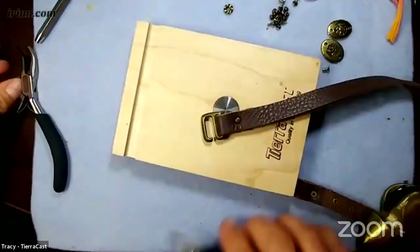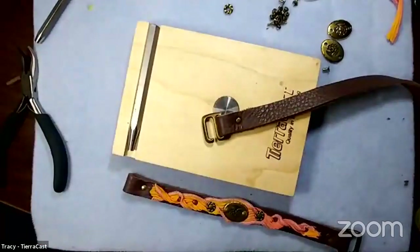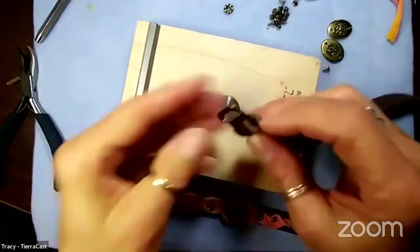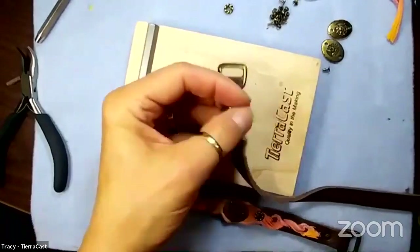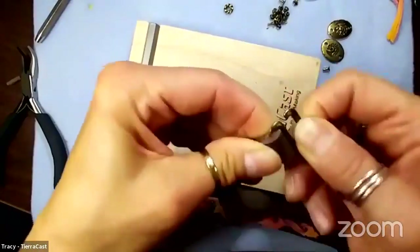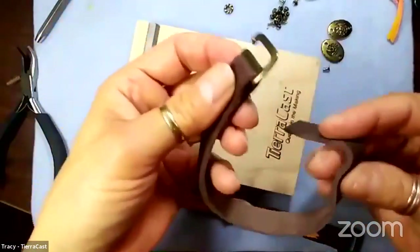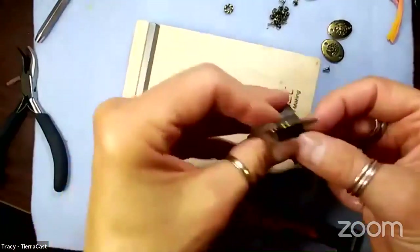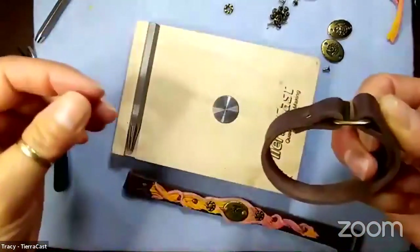Kim commented on how much she loves these clasps - I was reminded that the E-hook was originally made for beadwork! We got so wrapped up in leather. I have a great example of a seed bead bracelet with this as a hook. And Diane Fitzgerald used to do some amazing stuff with the Z-hook.